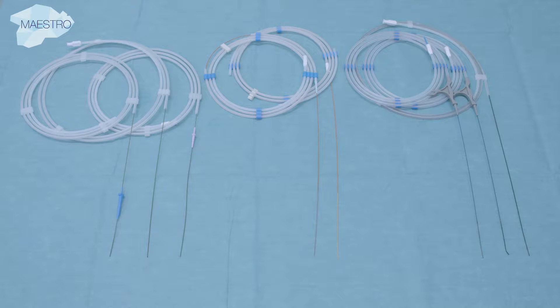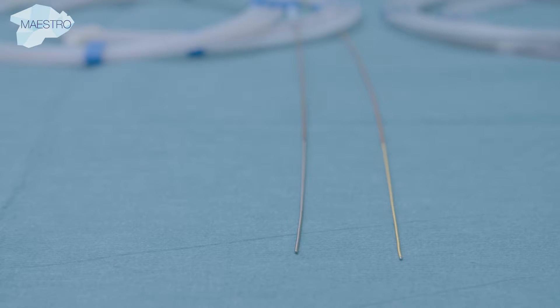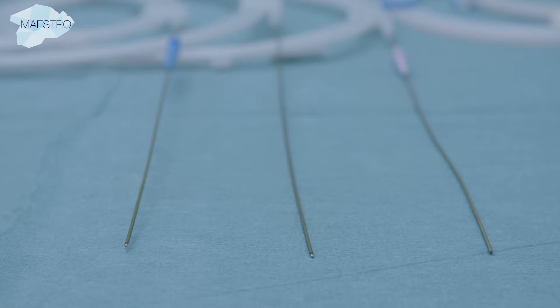Numerous types of wires have been developed and represent an indispensable tool for flexible ureteroscopic procedures. Wires with hydrophilic segments and a soft, floppy tip are recommended to facilitate easy access to the kidney. Two-in-one wires allow insertion of both tips into the patient, and featuring different tip stiffnesses allows disposable equipment to be spared.